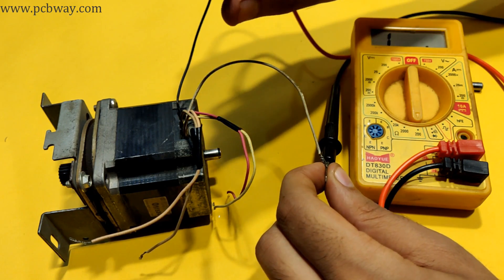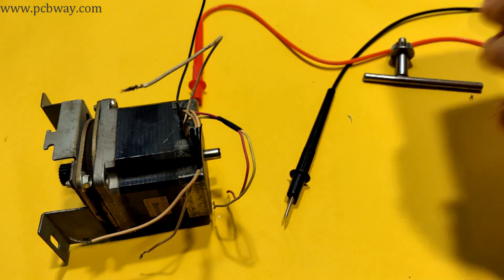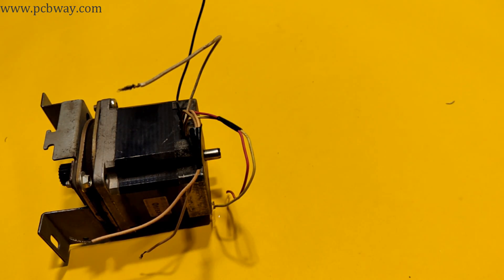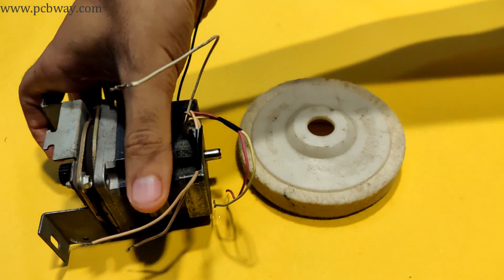As you can see, I've got two pairs with equal resistance of 3.6 ohms. These two pairs of wires will be connected to the circuit and the rest will be discarded.